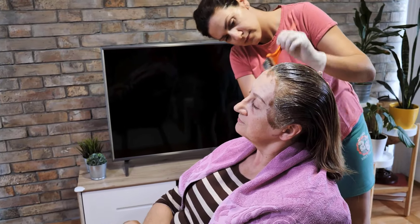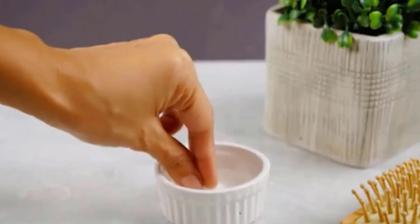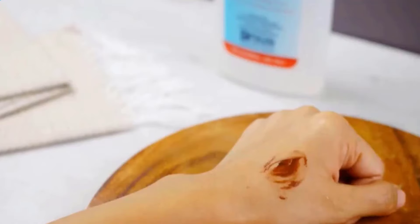Getting hair dye on your skin by accident can be annoying, but it happens a lot. Removing hair dye from your skin can be tricky, but there are several effective methods you can try.